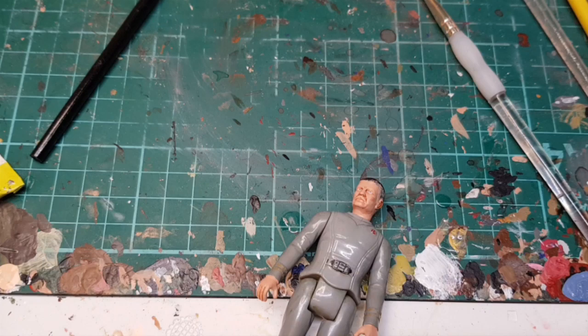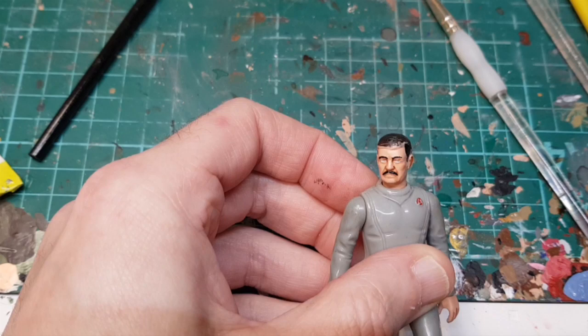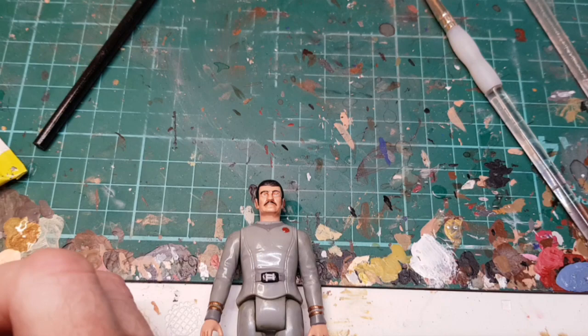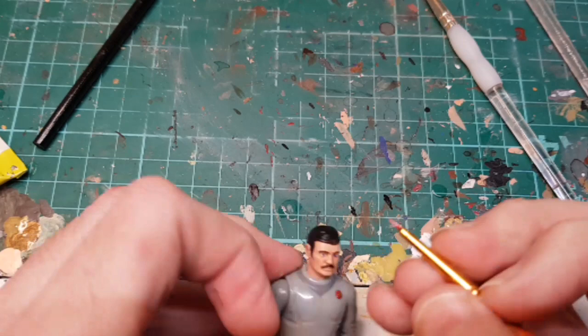I'm going to use Abaddon Black for his mustache. Then we'll come back and do the eyes. So my hair is dry, and what I'm going to do now is paint in two blue eyeballs.